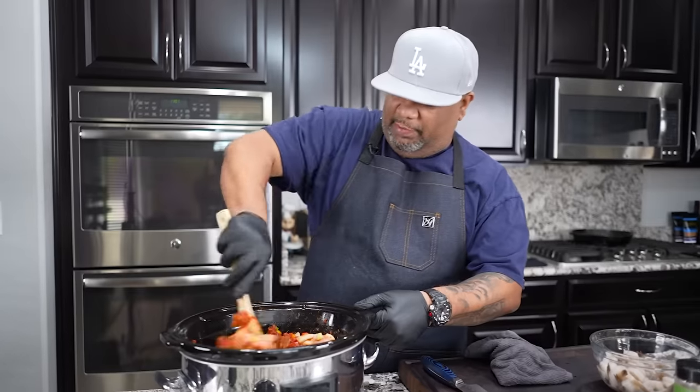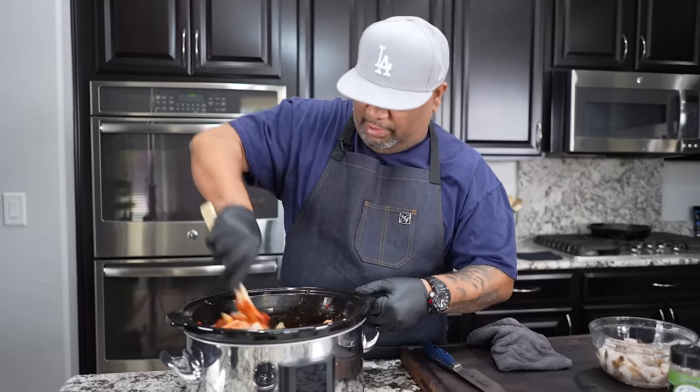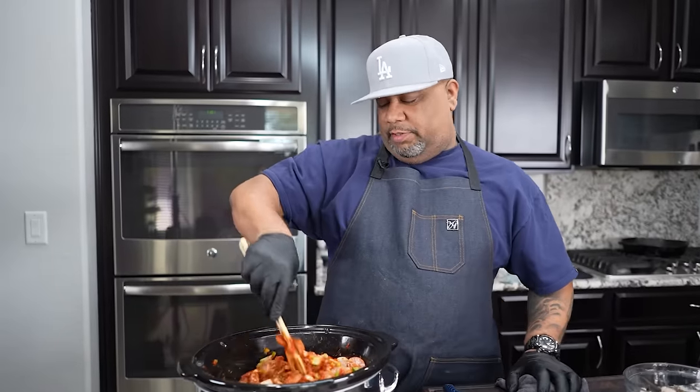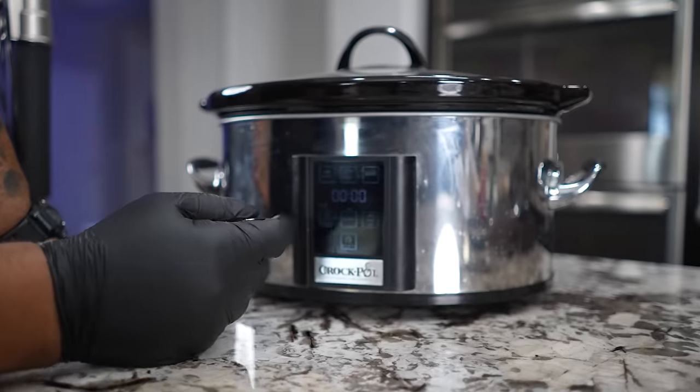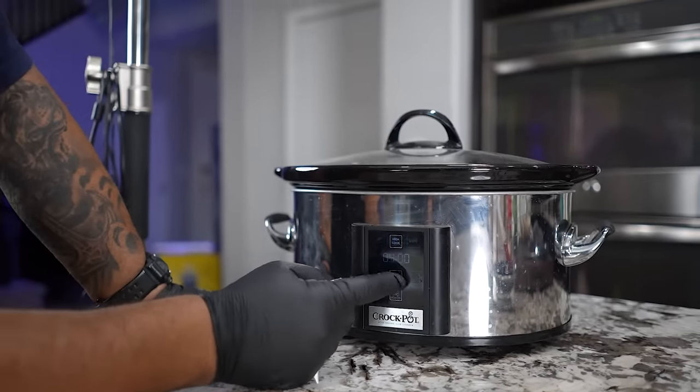The only things left are your shrimp and your rice, and we're going to add those in the last hour. I'll give you guys the timing — the shrimp goes in the last 15 to 20 minutes. I'm gonna put the lid on and set the timer. We're going three to four hours on high, or seven to eight on low. I'm going four hours on high — power, high cook, four hours, hit start.